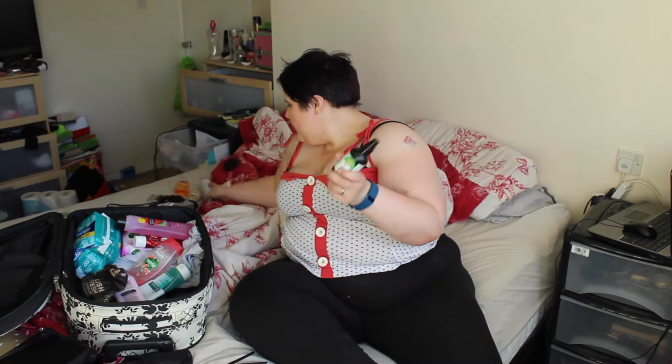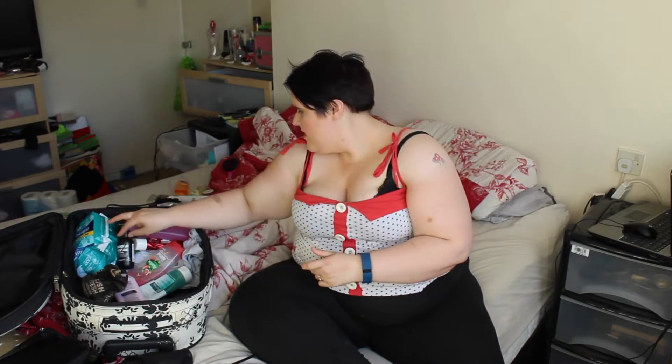Then I'm going to be taking a toner and a moisturizer. The moisturizer is La Roche-Posay, which I do like. Then I'll be taking my toner. I'll also be taking some socks because I'm going to be buying some foot cream, putting it all over my feet, and then putting the socks on so my feet can be nice and moisturized. Then I'm taking some cotton rounds to apply my toner with.